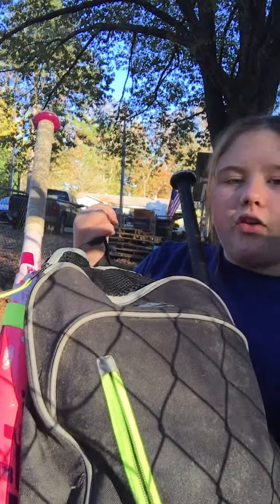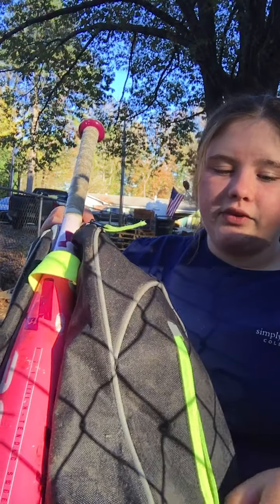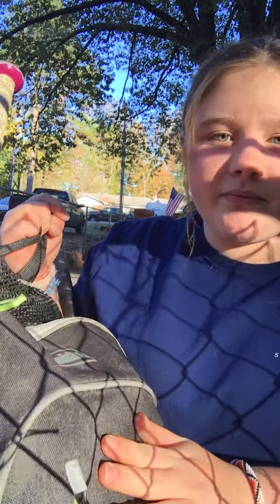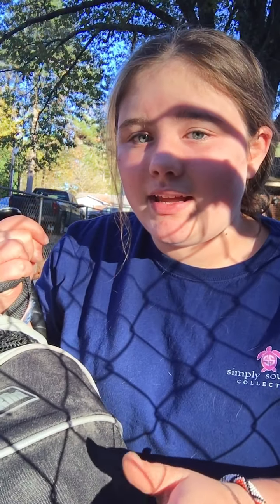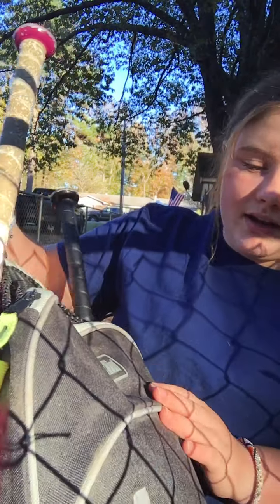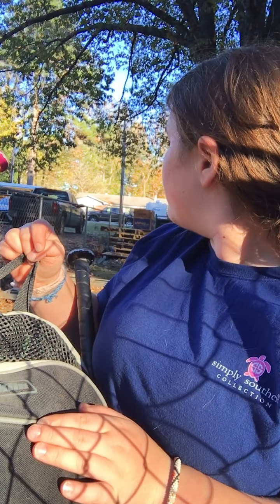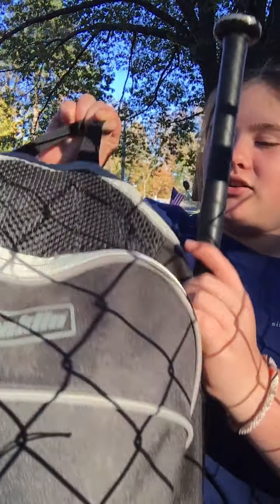In this pocket right here I don't think I have anything right now — yeah, there's nothing in this tiny pocket. But there will be pads and stuff like that for when we start the season.